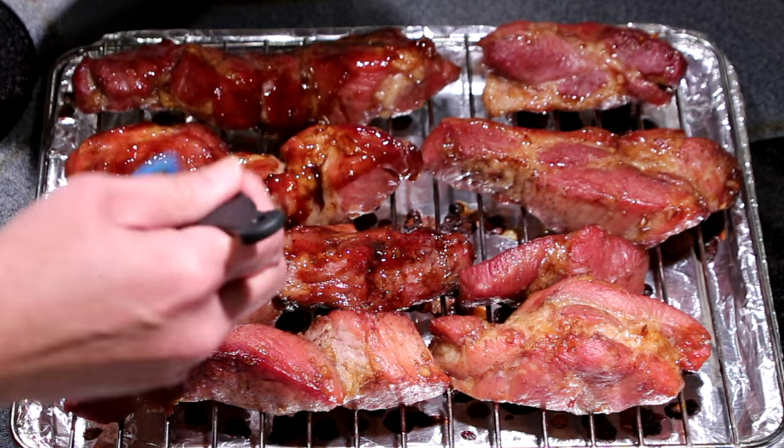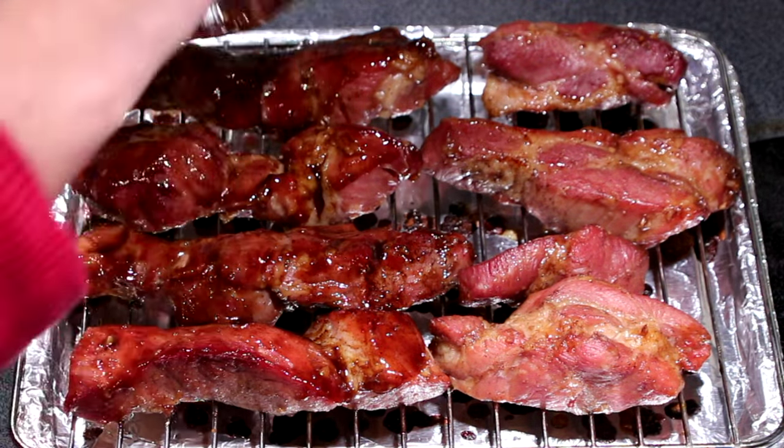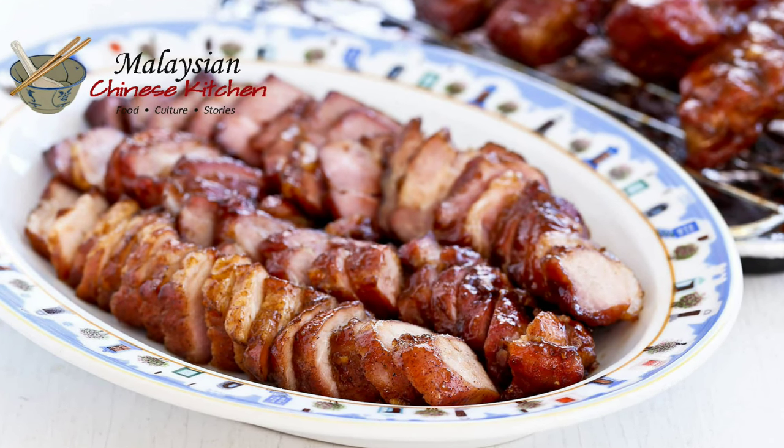Hi everyone, welcome to Malaysian Chinese Kitchen. Today I am excited to show you how to prepare a sweet and sticky roast pork dish known as char siu or Chinese barbecue pork. Char siu is delicious eaten on its own or added to popular snacks and dishes like char siu bao or wonton noodles. Let's get started.